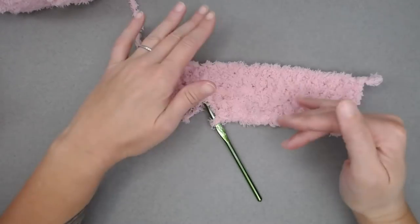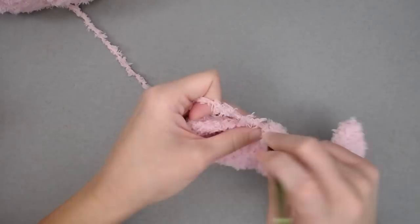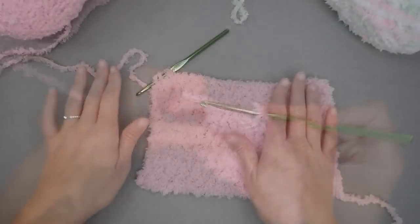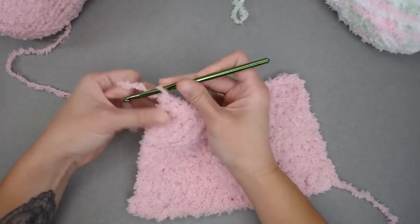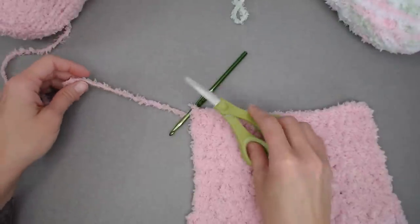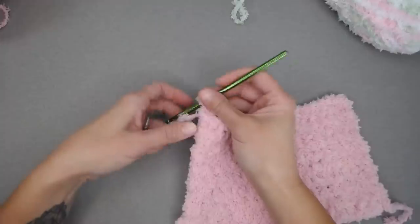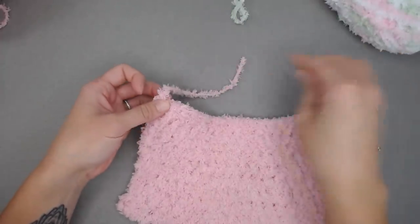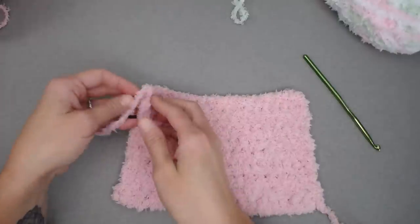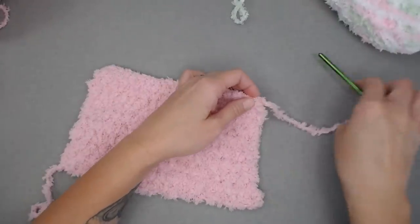If you have your own method you prefer, feel free to use that. Continue on and I'll meet you at the end of this inner body section to show you how to do the border. Once you've finished your blanket, cut a tail long enough to weave in, yarn over and pull through the loop on your hook, and pull tight to tie off. Flip the blanket so the tail you just finished is on the same side you're about to begin.